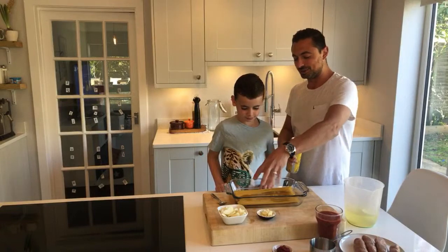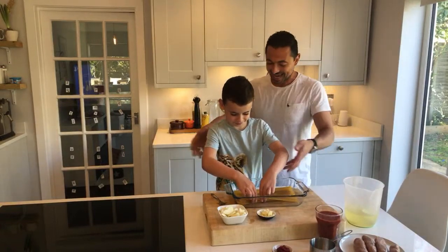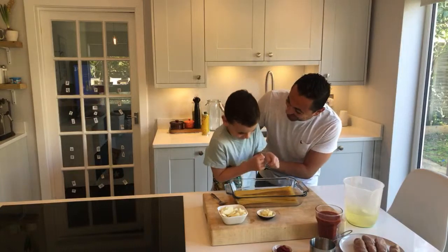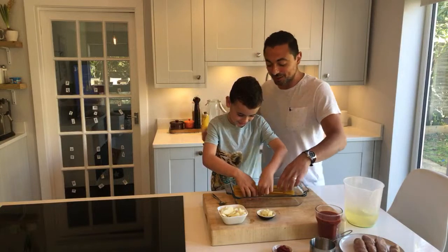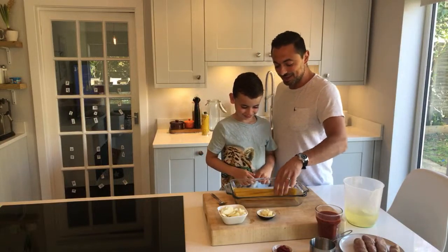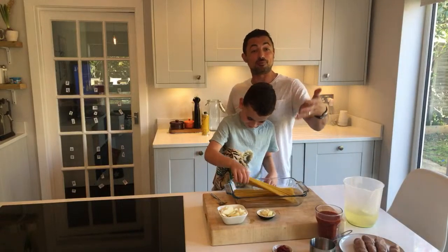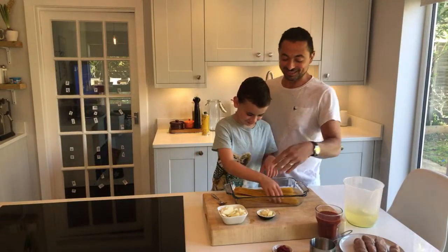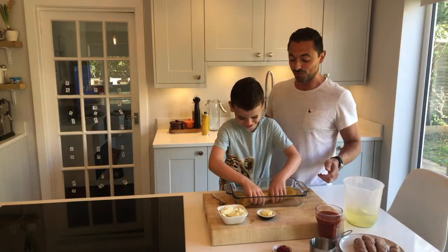Get your hands in and mix it up a bit. We just want to coat the spaghetti — or whatever pasta you're using — with a bit of oil. Get them covered. Great work!